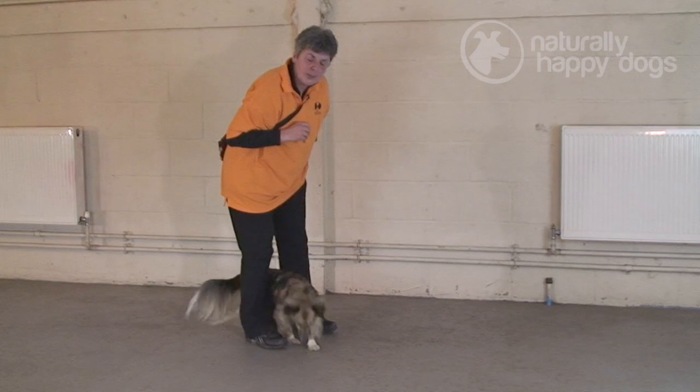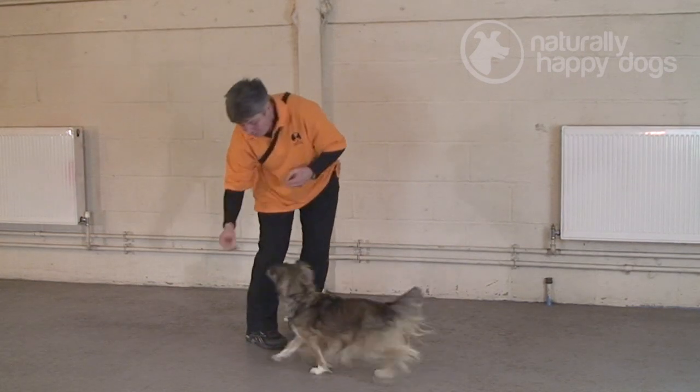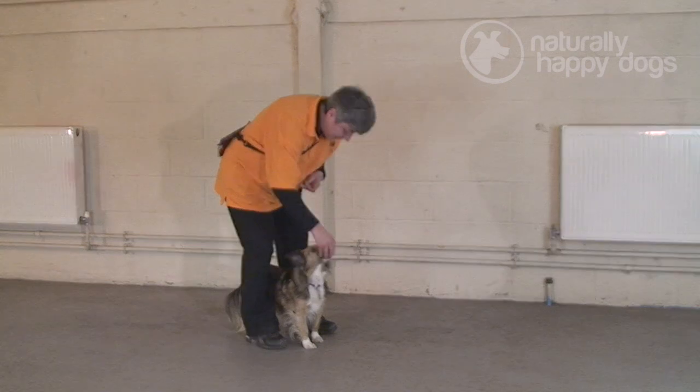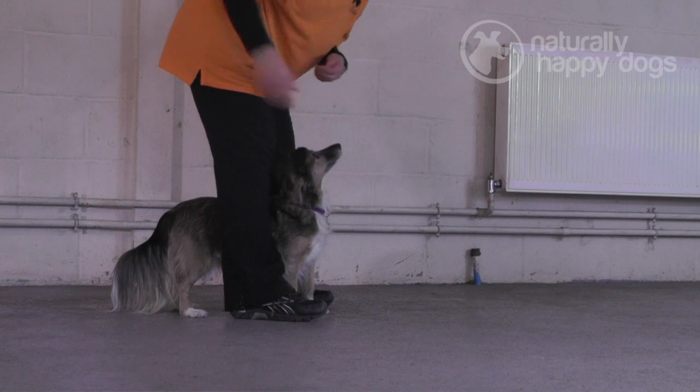I'm just actually going to not use the clicker. I'm going to use my marker word — it's a clicker word. Just because I'm bending down, I don't want to fire it off in her ear as she doesn't really know me that well. She's comfortable between my feet.